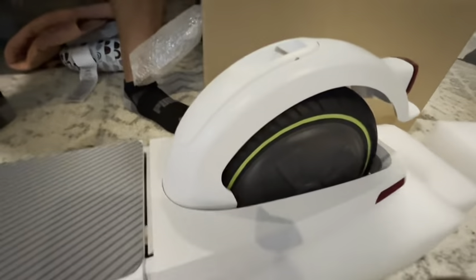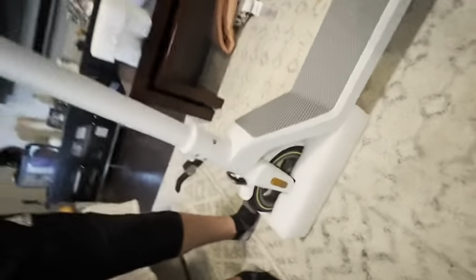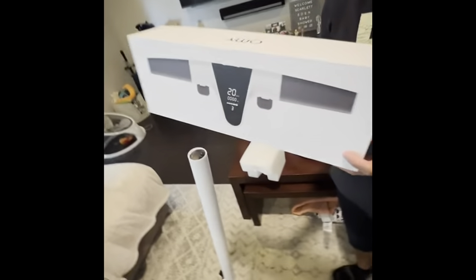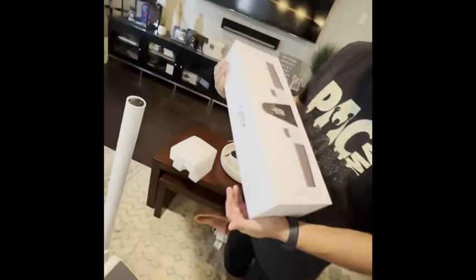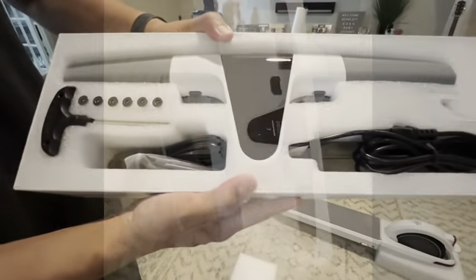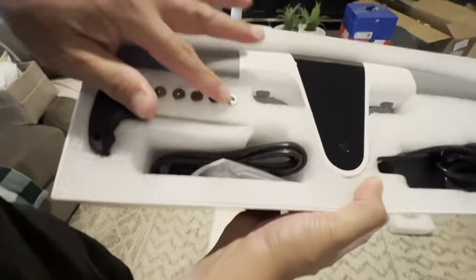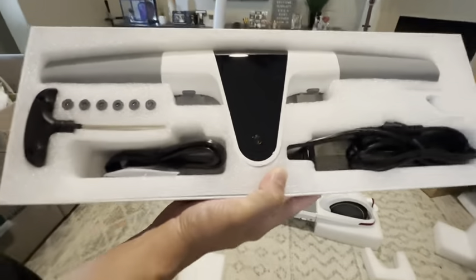Everything looks nice and I'm very impressed with the overall build. One thing I noticed coming out of that box is the handle section — it isn't one unit, so you do need to assemble that. Inside the box you've got your handle, some tools, the electric charger, and then we'll start assembling it.